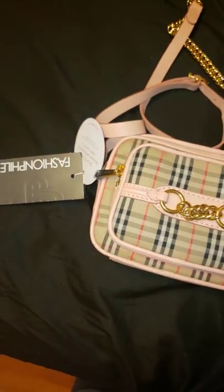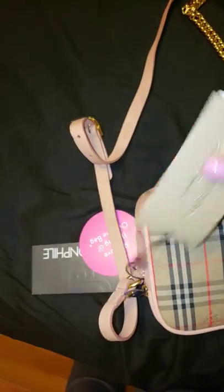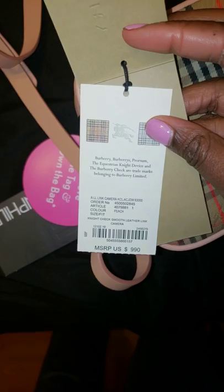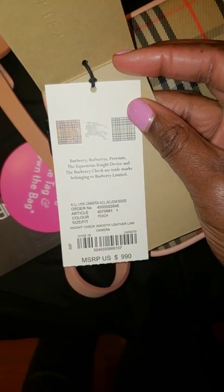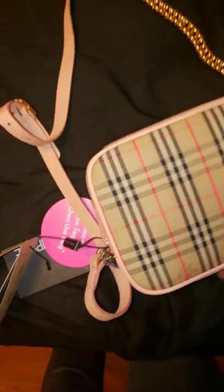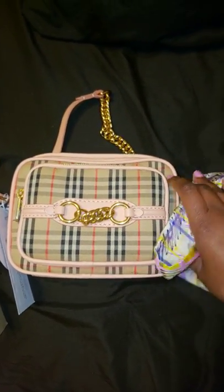I thought it still had the Burberry tag on it — and it does, it actually still has the Burberry tag on it. It's $9.90. It's pretty much a camera bag — they call it the Night Check Smooth Leather Link Camera Bag. It's in the color peach. They consider this a crossbody bag, but it literally only comes about your high hip.